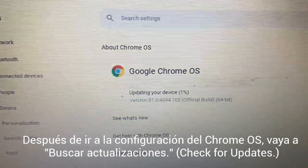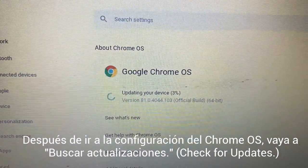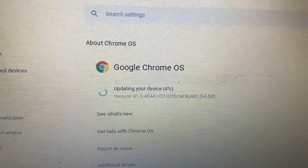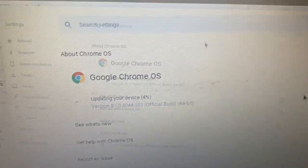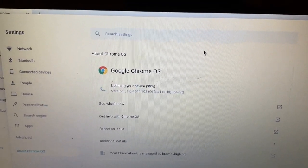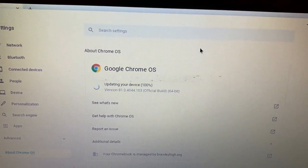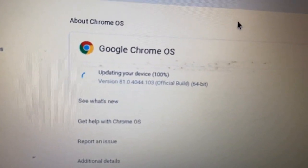Check it out — it's updating my Chromebook. I'm going to fast forward because this could take a while. This took about three or four minutes, and it's almost done — you can see it says it's at 99%.